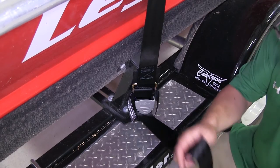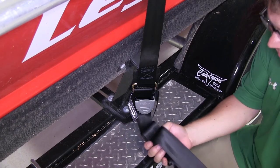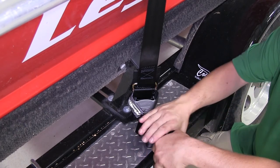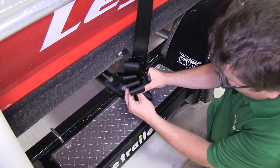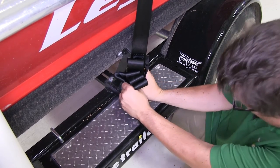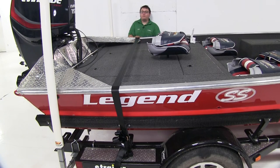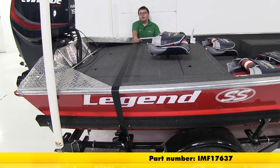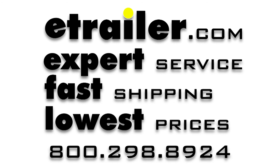Take our remaining slack — which is about half of the strap in our case — bundle it up, place it in our keeper, and bring our hook and loop around so that the strap isn't flapping in the wind or dragging behind us as we go down the road. That's going to complete our look at the Gunwall Tie Down from Boat Buckle, part number IMF17637. Thank you.